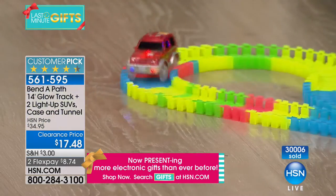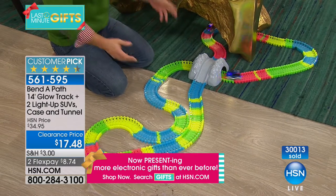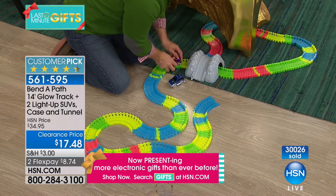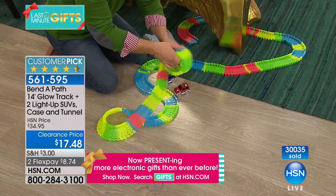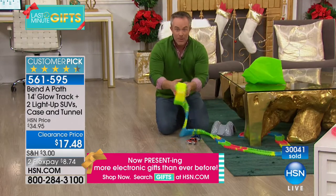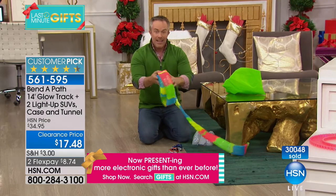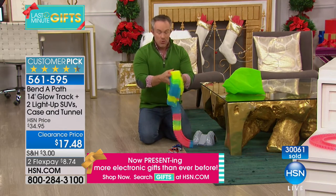When it's time to leave grandma's house, you turn off the cars, unsnap the track — and this is where parents love it — all 14 feet of track with those fun bendable pieces don't fall apart or make a huge mess. You just roll it right up and put it back in the bag.